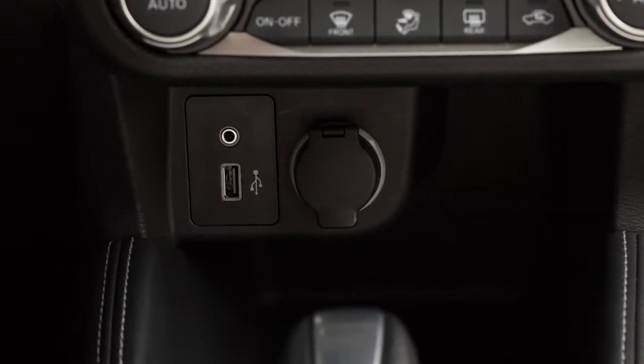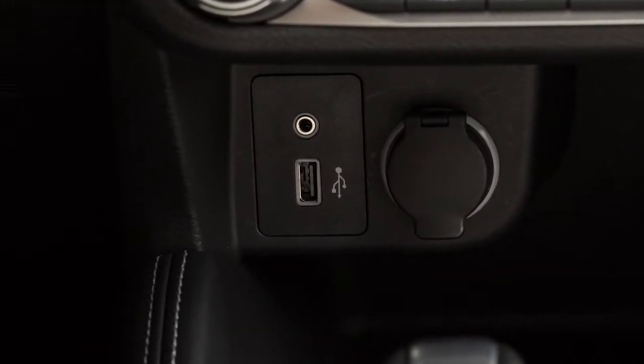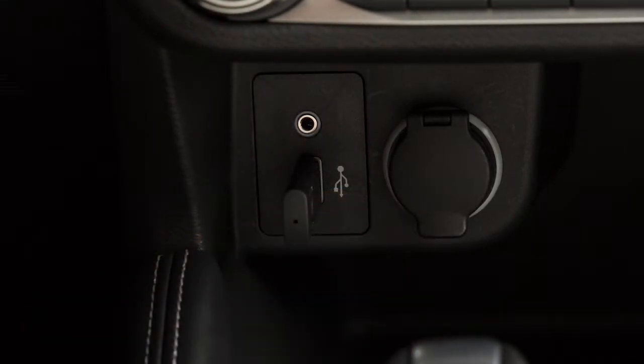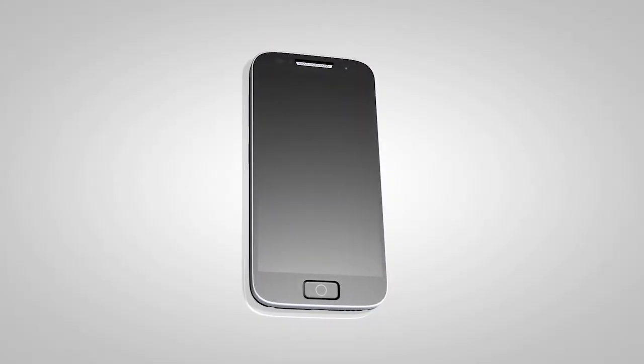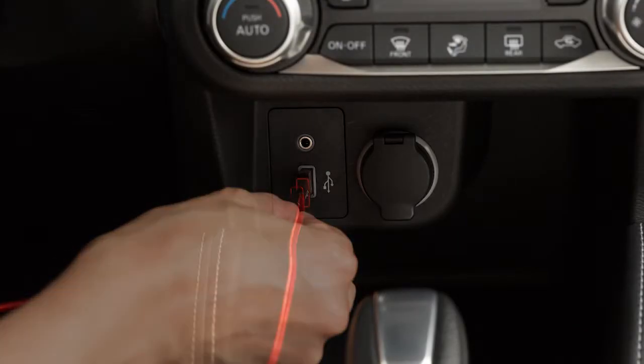Your vehicle is equipped with a USB port located below the heater and air conditioner controls. Plug a compatible storage device into the port to play compressed audio files stored on the device. To use an iPod with the audio system, connect the cable supplied with your iPod to the USB port.